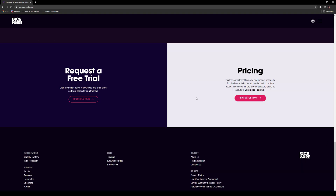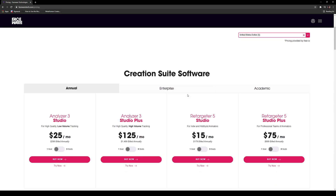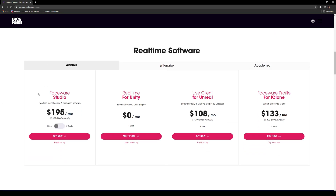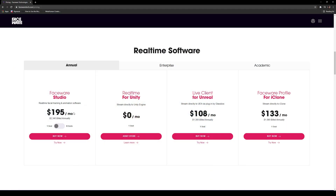If you scroll down and look at the pricing options, for what I've been using I've been using Faceware Studio — right here. You will need this software if you're trying to do this. It's $195 a month or $2,340 billed annually. You can try this for I think 30 days — I think mine's running out, I think I've got like 10 more days — but you can try it out for free.